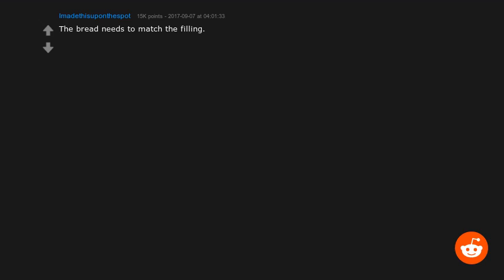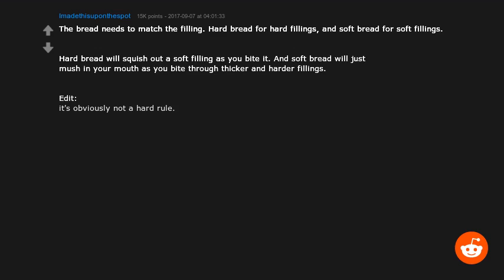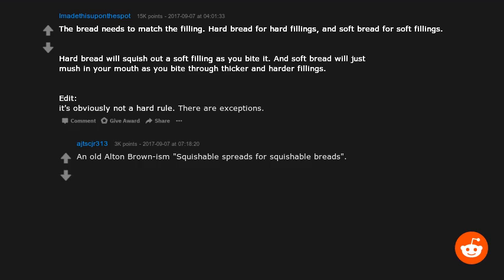The bread needs to match the filling. Hard bread for hard fillings, soft bread for soft fillings. Hard bread will squish out a soft filling as you bite it, and soft bread will just mush in your mouth as you bite through thicker and harder fillings. It's obviously not a hard rule — there are exceptions.